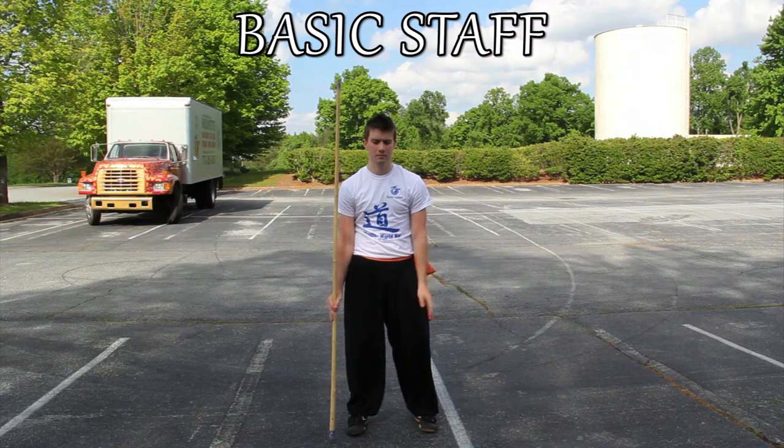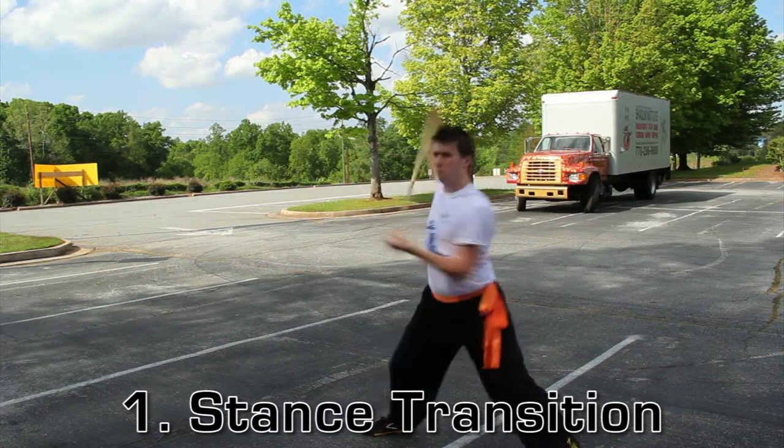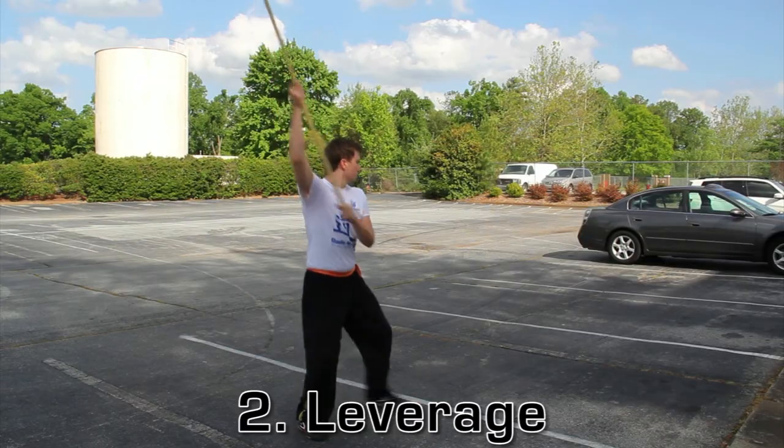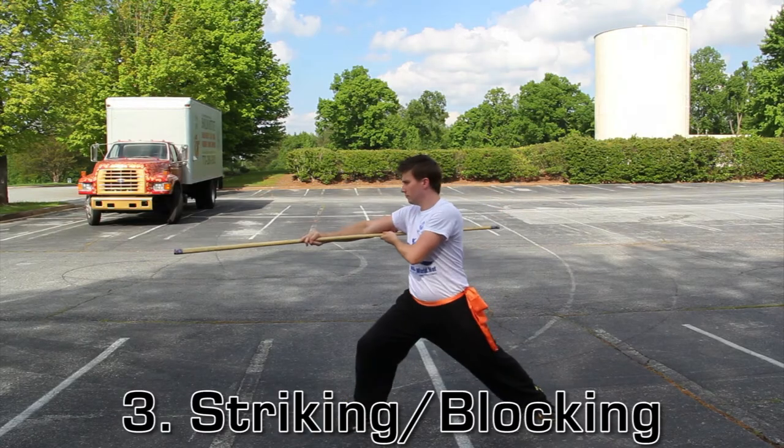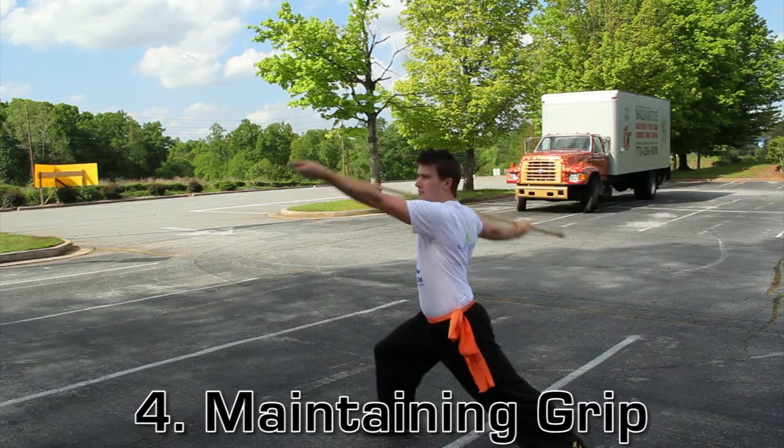This routine is meant to teach us fundamental lessons when using the staff. These lessons include how to transition in our stances while holding a weapon, where to apply leverage when swinging the staff to maximize our power, basic striking and blocking movements, as well as moving, sliding, and transitioning the staff in our hands without losing our grip.